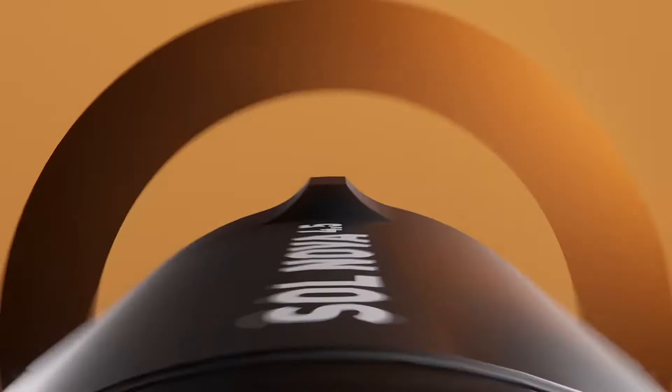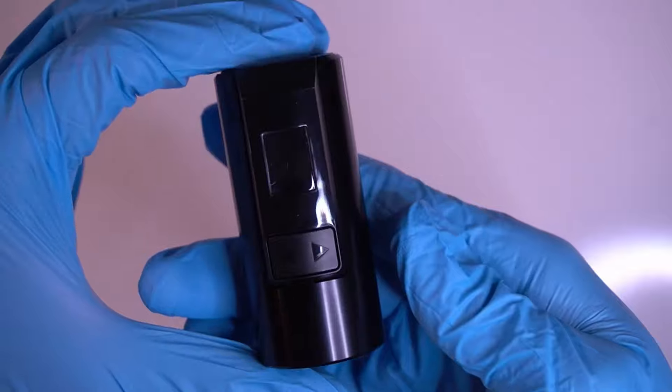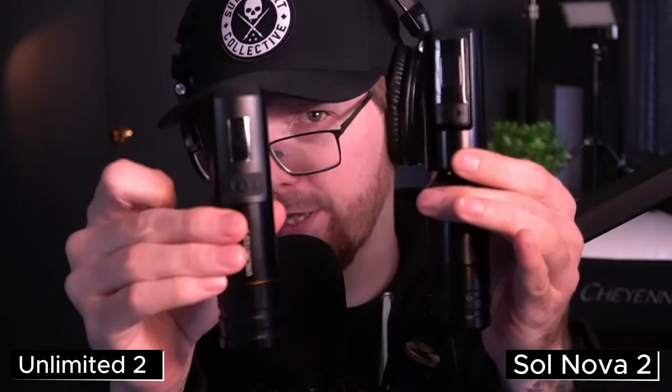Just a year ago, Cheyenne released the second version of their Soul Nova, and you'll see it does not have a battery on it. They went back to a wired tattoo machine, but for a reason. Removing the battery made it a cheaper, more affordable option, they changed the motor inside, and added different response modes. Then Cheyenne released the Engine Battery, sold separately, which connects right to your Soul Nova and removes easily. This is essentially the prototype — we've all been beta testers for the Unlimited 2 this whole time. They took feedback, refined it, and made this.